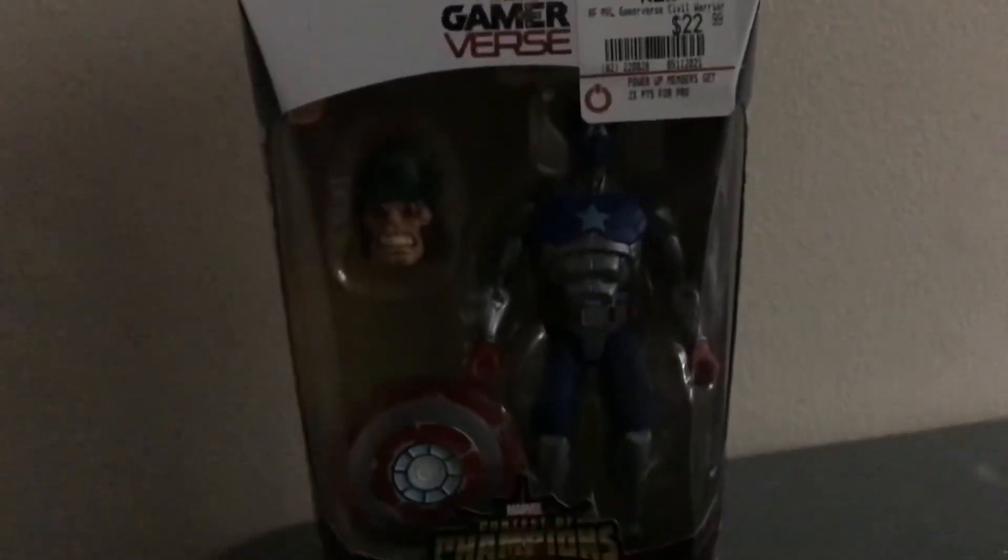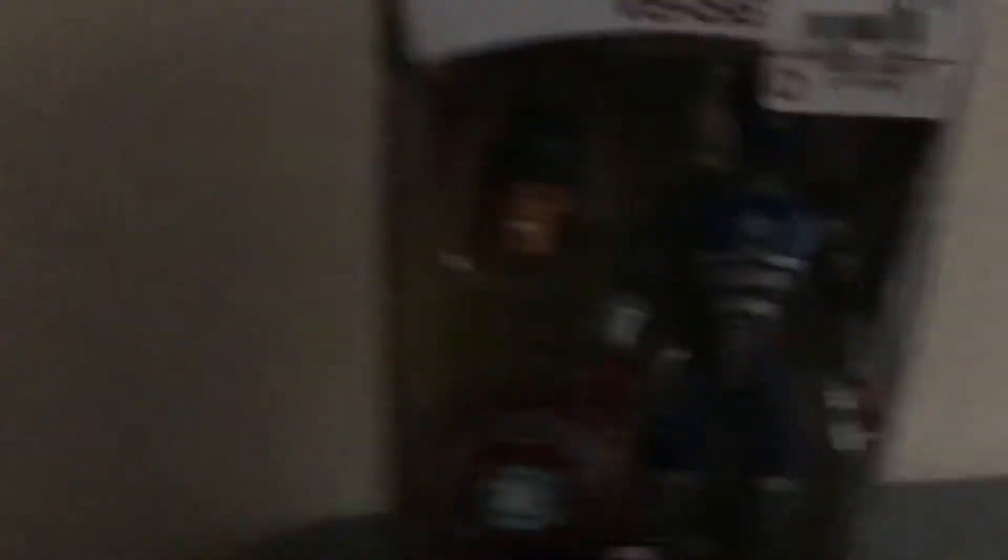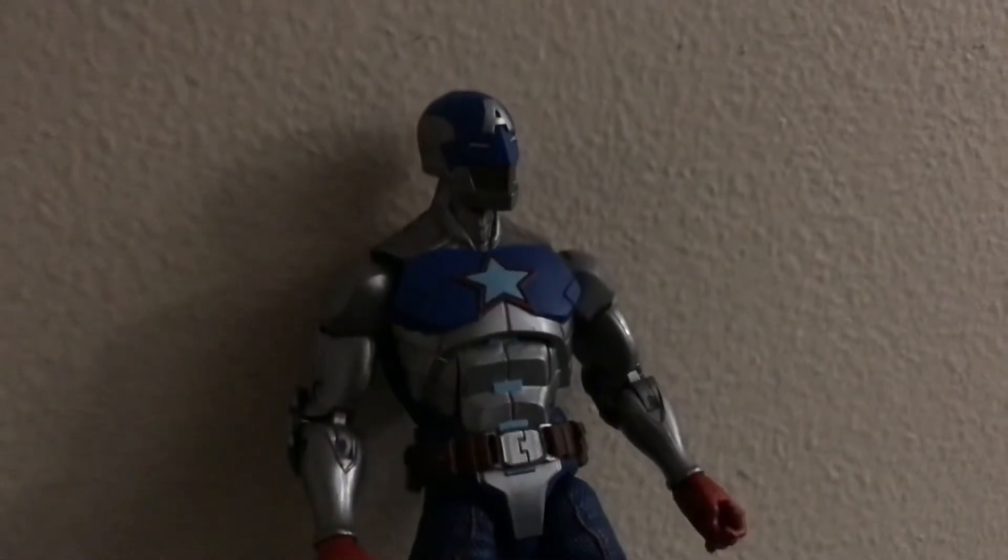I've talked to him a lot. His videos are pretty good. So let's give him a shout out and subscribe. Really awesome figures. I'm gonna get an unboxing review for you guys. I have seen some of these guys in store, but I haven't seen others. So we're gonna go out figure hunting again. Alright guys, Civil Warrior outside the box.